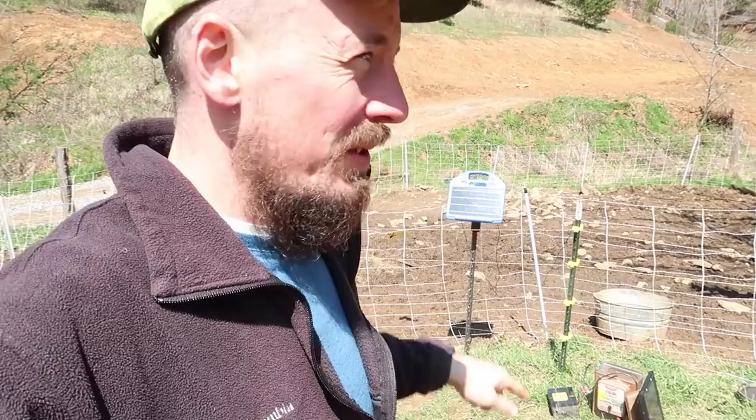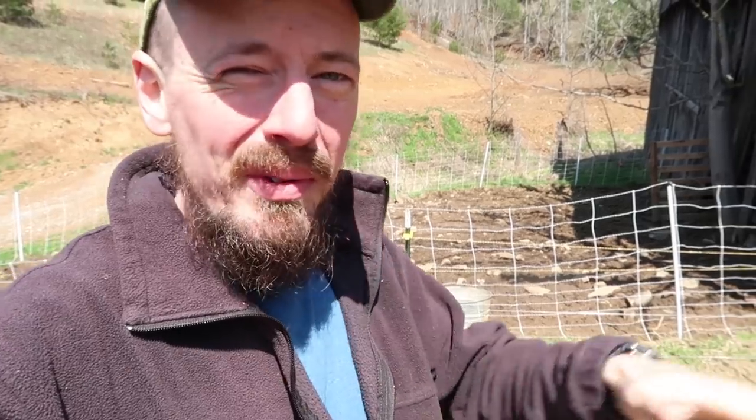We're putting new batteries in both of our chargers so that we're ready to go. Container animals and just have both of them up and running so we can move our animals like we really want to be doing.